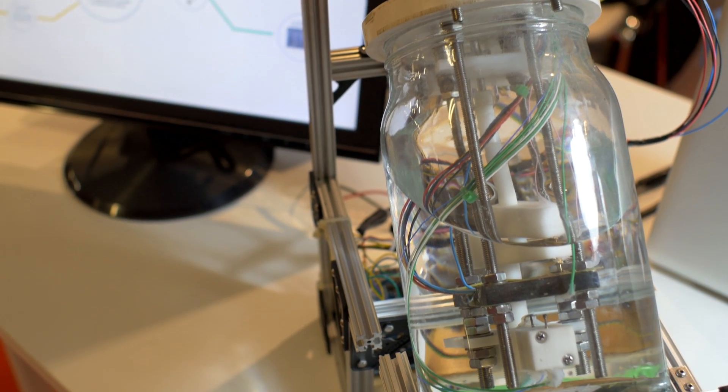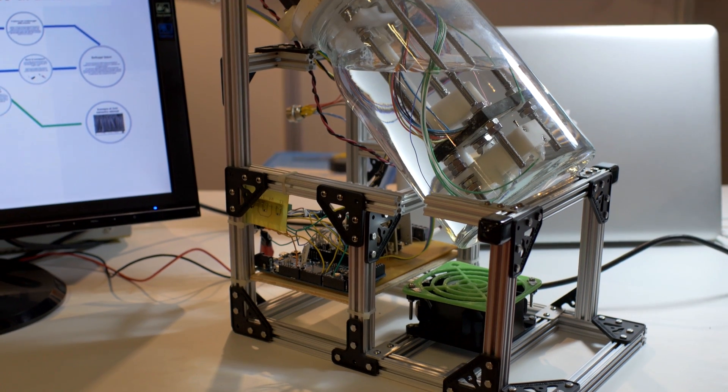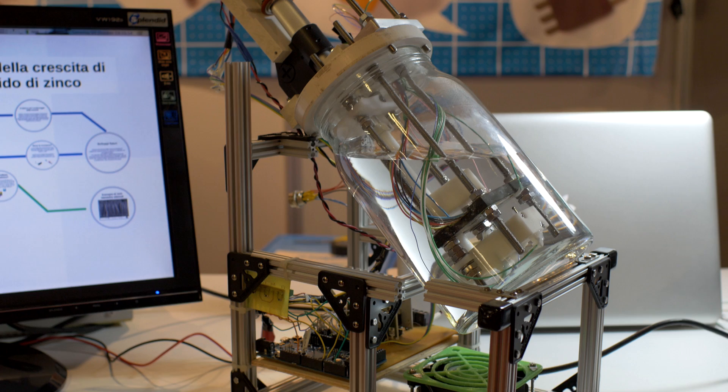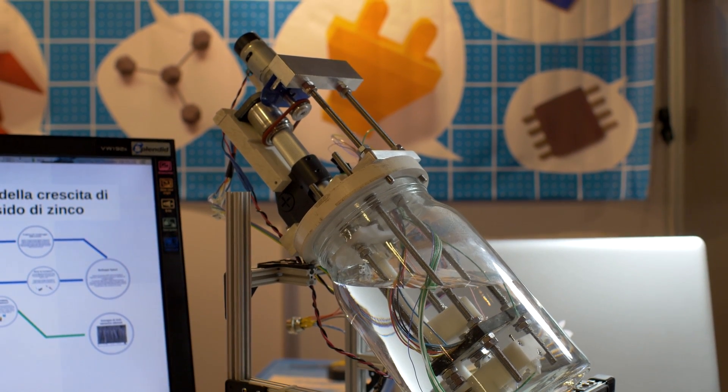We have just used a digital micrometer, a DC motor, and Arduino to implement this machine and then interface it with a computer and software.